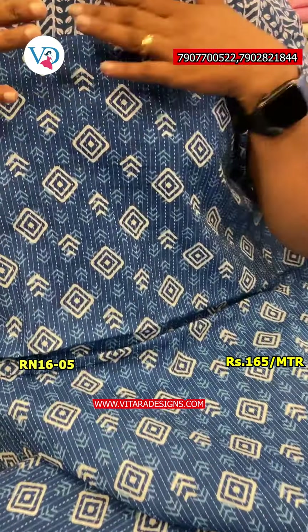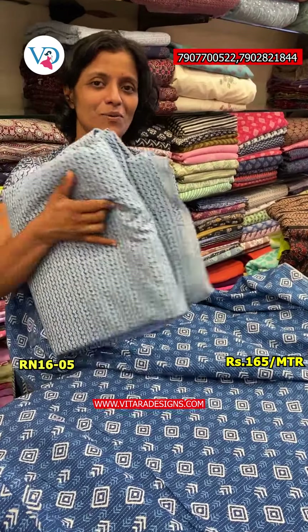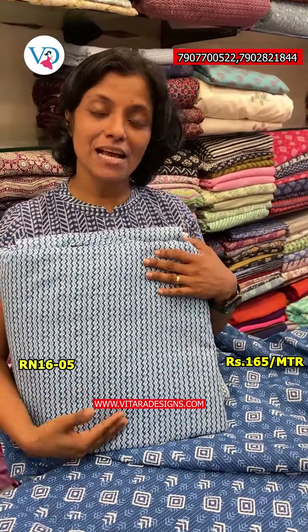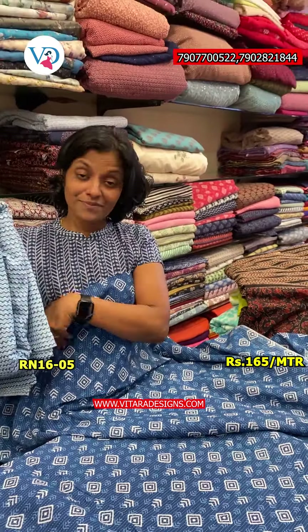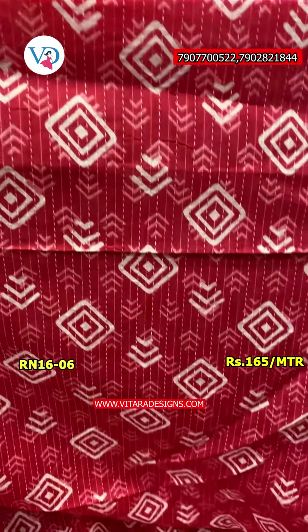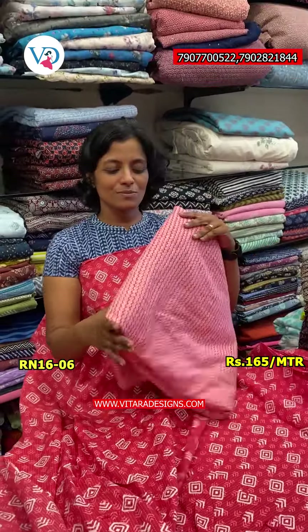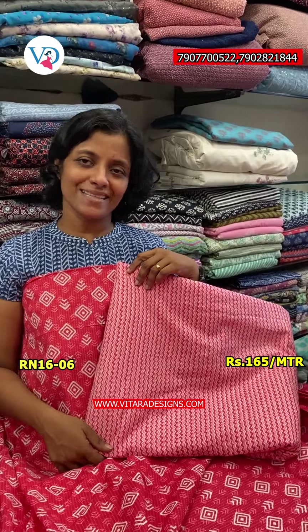The next one is the blue shade. This is the blue and white color combination. The color combination is the same color tone, kept in the same pattern. The overall color is the same — 1.65 meters.